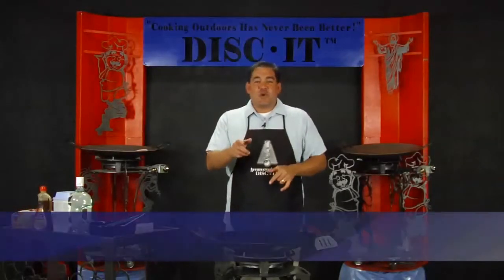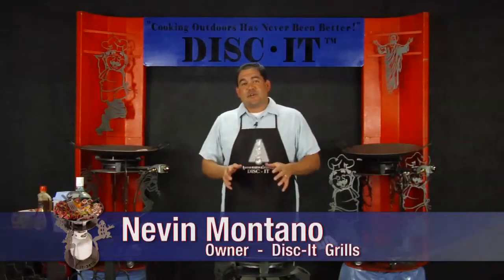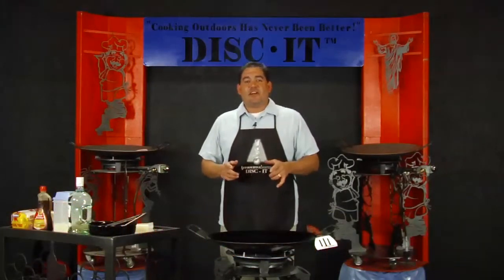Hey, this is Nevin and this week on the Disc It we're going to bring to you another awesome Disc It breakfast. This week's episode is sponsored by Maverick Web Video, so stay tuned.